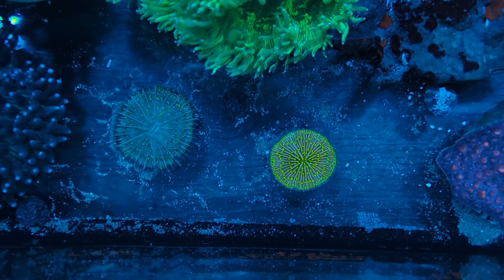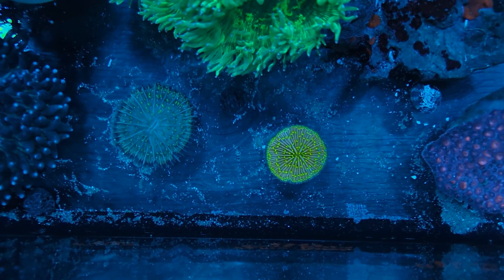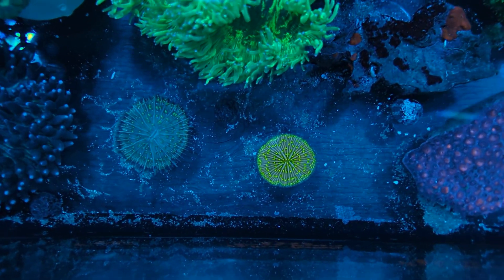Beside me here I have both Fungia and Heliophungia genus of plate corals. Fungia is probably the most common genus of plate corals. Care for a lot of these corals is going to be very similar. These are stony corals, so making sure that your alkalinity, calcium, and magnesium are always in check is going to be important to keeping them.